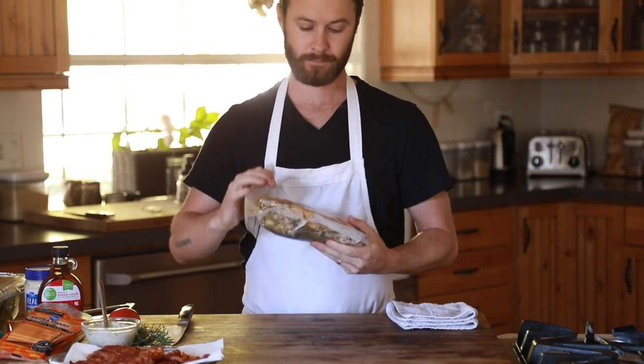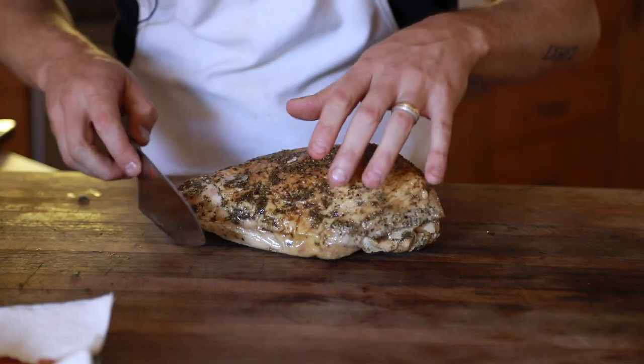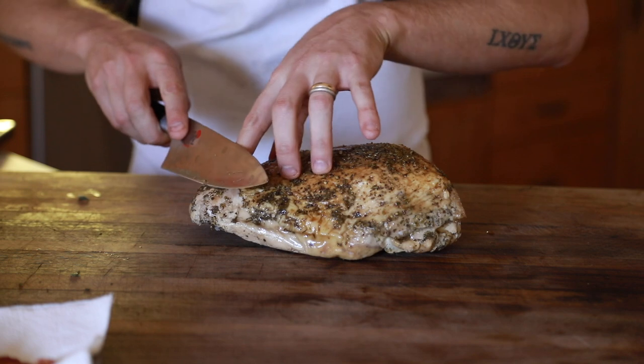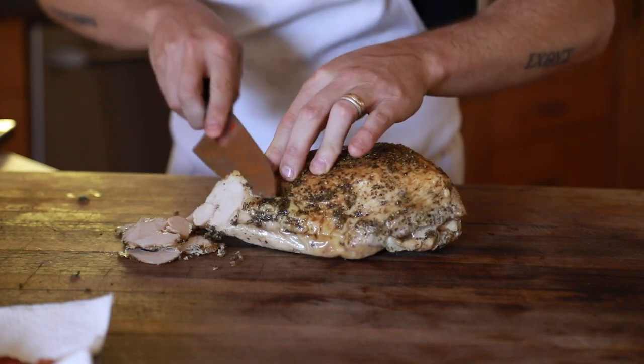When the roasted turkey has cooled down, remove one of the breasts from the fridge and carefully slice the breast meat at an angle and as thinly as you're able to. But thicker slices will be just fine.